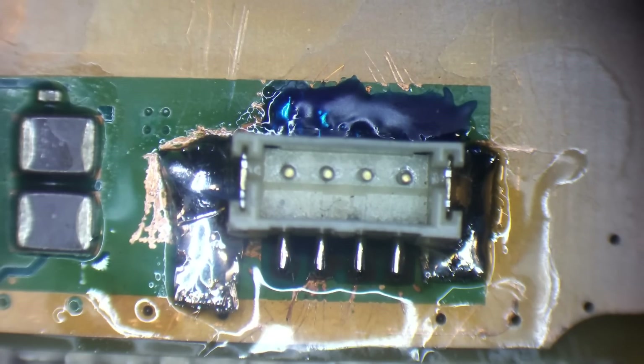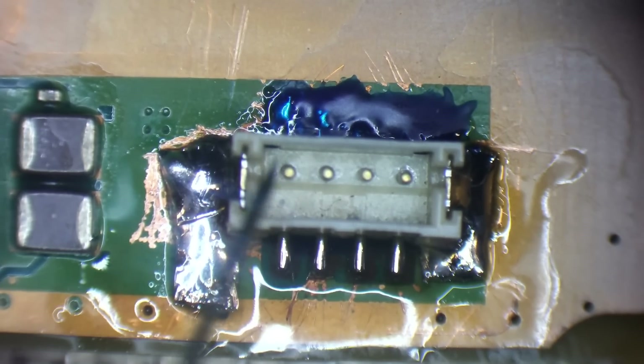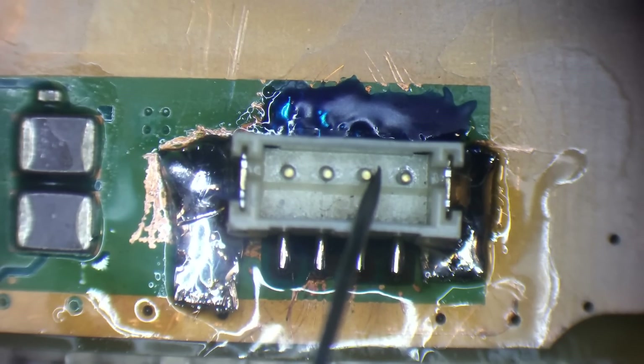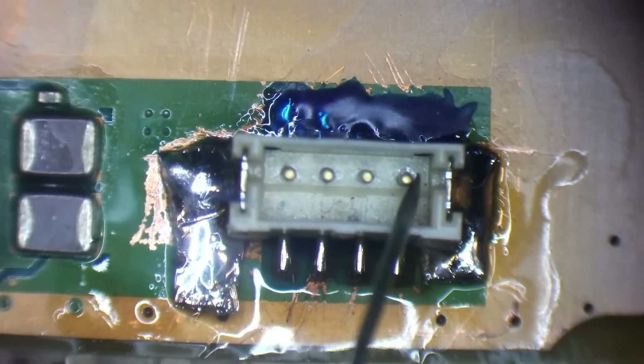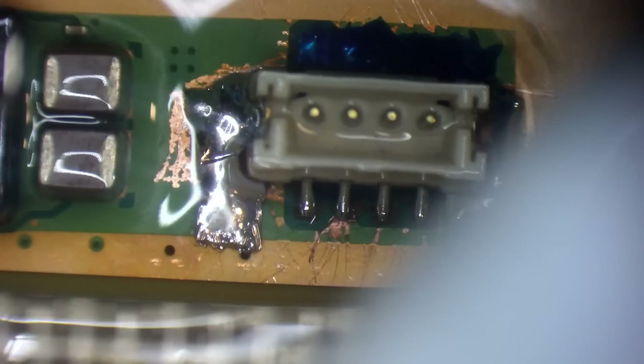I'm going to go into diode mode with the beeper on and test all four pins - don't need to test the ground ones. That one's got a contact - I just need to hear a beep. That one reads 1.37 volt drop to ground, so it is connected, it just doesn't beep because of the high reading. All four of those are connected - that one just doesn't beep, but they are connected. I just need to make sure none of them are shorted to ground. The second pin from the left will be shorted to ground because that is a ground pin - the rest shouldn't be.